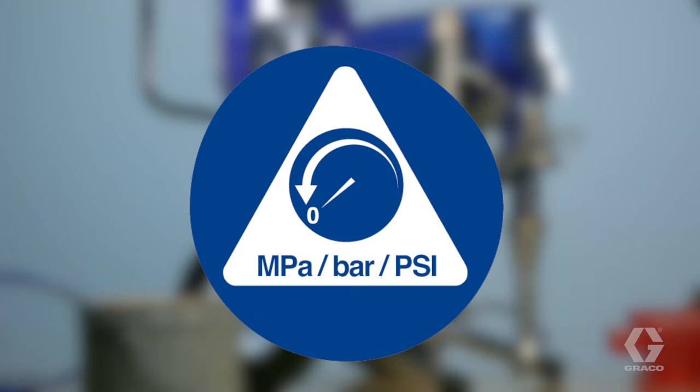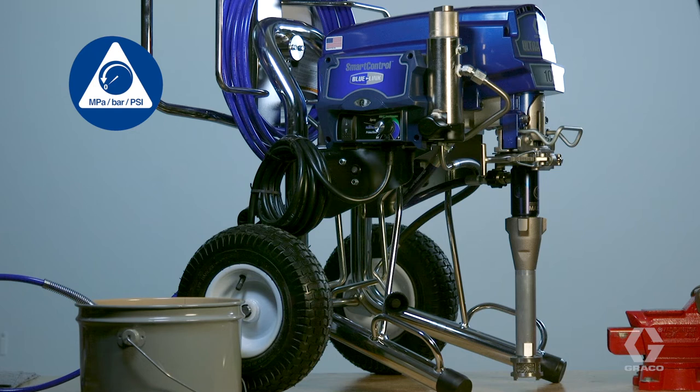Since a pressurized pump could cause serious injury, always perform the pressure relief procedure before cleaning, checking, or servicing the equipment.